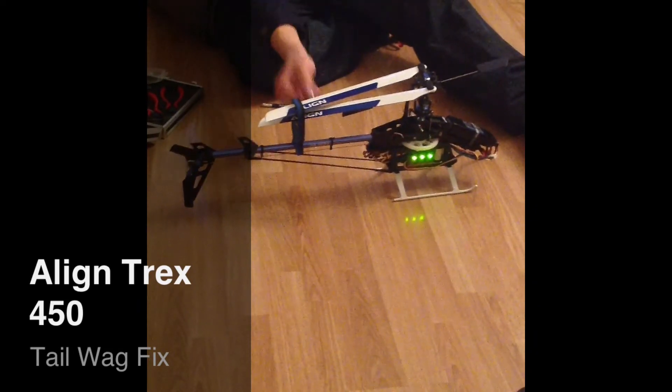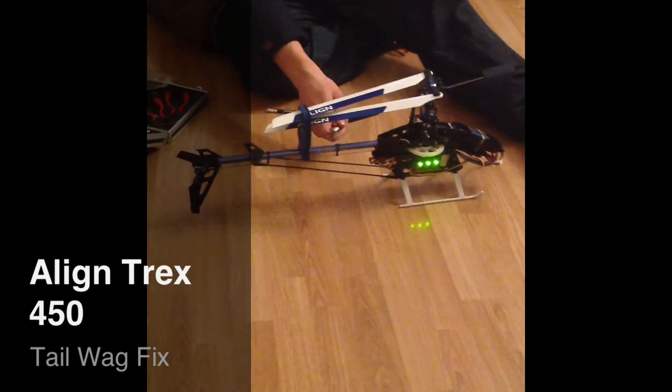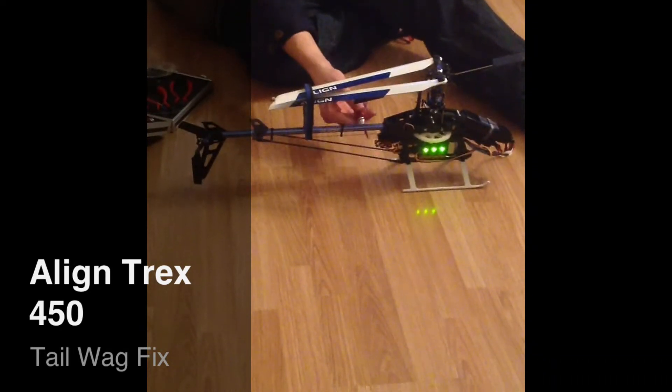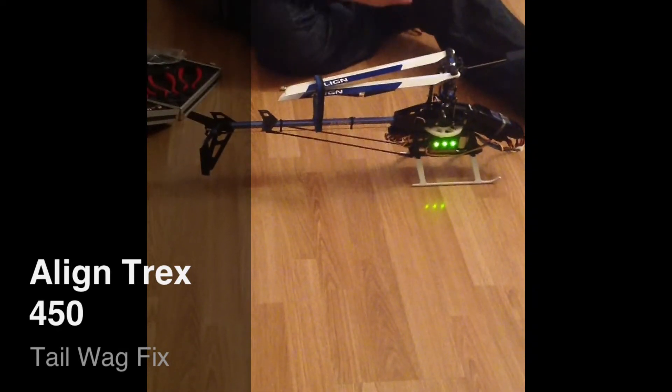It is very much these mounts here, this one and this one. After you replace your boom they do become loose, and that is what this push rod here is where you get all the vibration from, because they are not tight enough.